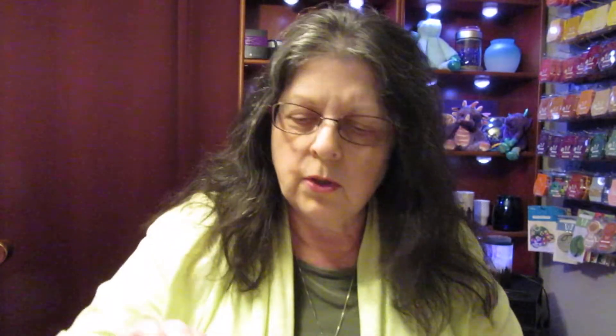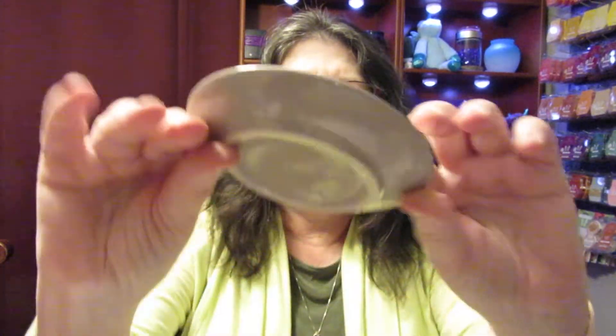So it's a porcelain dish. Okay so here's the little dish that comes with it.